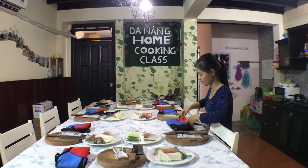This is the house where the cooking class happens. You guys ready to cook? Let's go! This is Cindy, our cooking teacher. Today we will have four dishes.